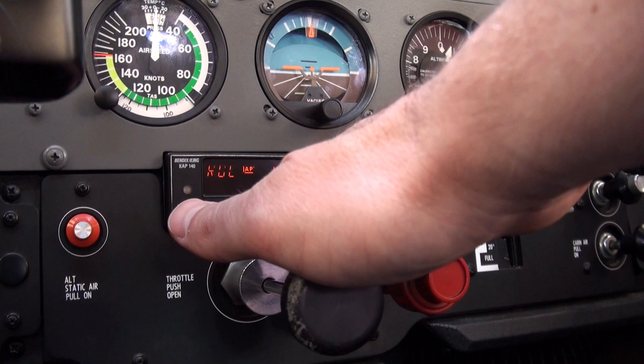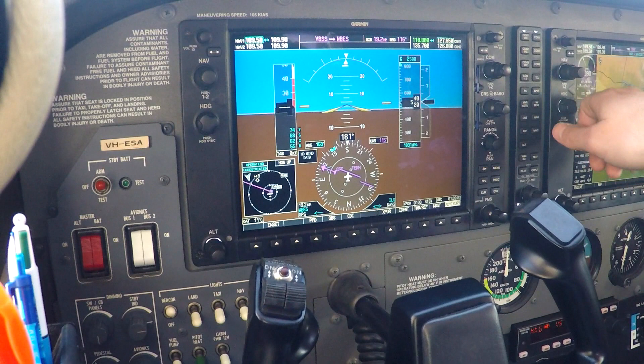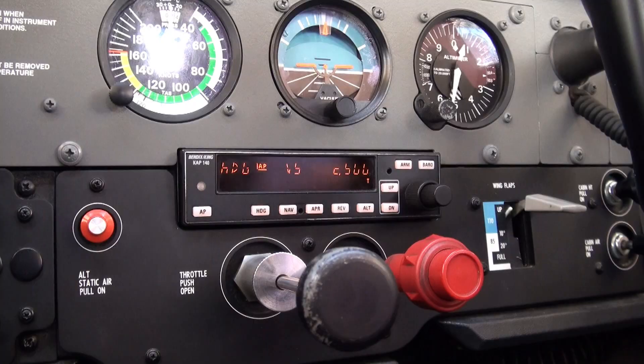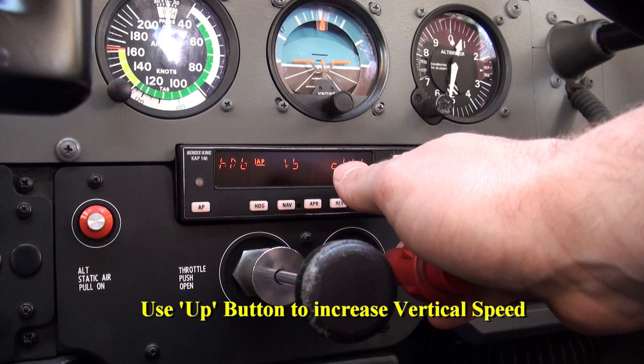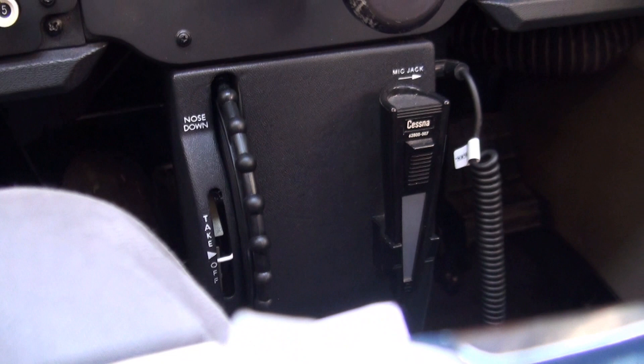I need to move to heading mode. Now I can turn my heading bug — the yoke should move left. And turning my heading bug to the right, the yoke should move to the right. Now to check the trim and vertical speed, I'm going to change my feet per minute to something higher than what I am — I'm climbing at 300 feet per minute. The trim wheel should start to move, and after 5 seconds we should hear an audio.